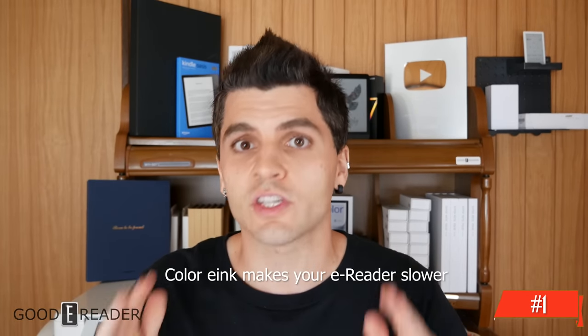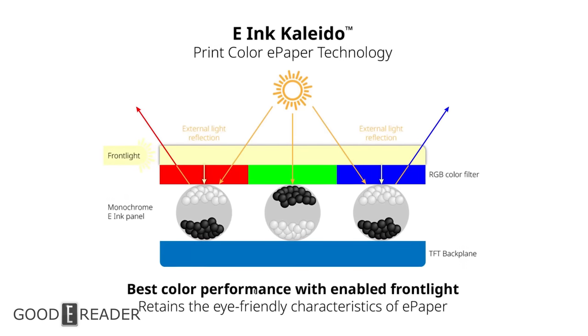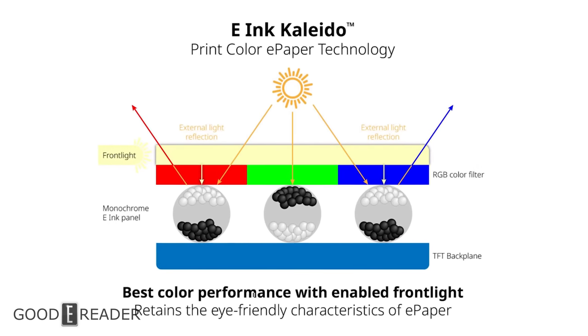Myth number one — and this is a big one — color e-ink makes your device slower. No, it does not. Color e-ink has nothing to do with the speed of your device. The color filter array put over the screen is a passive layer — a rectangular or square piece of film placed over the actual e-ink screen during manufacturing. Light goes through, bounces off a honeycomb pixel pattern, and comes back to your eyes as color. It has nothing to do with the speed of the unit itself and does not slow down your device. That one is completely false.